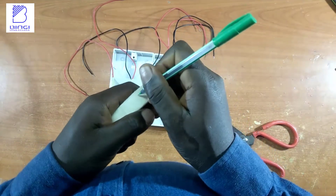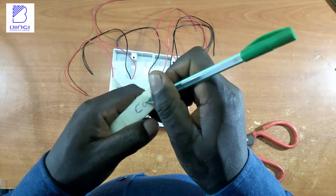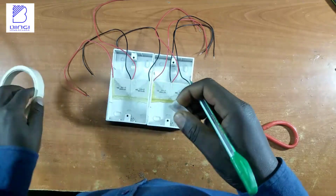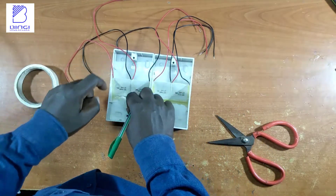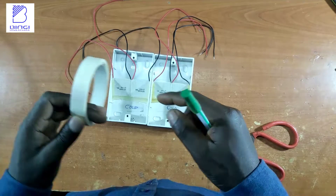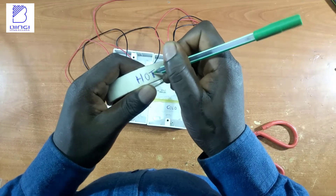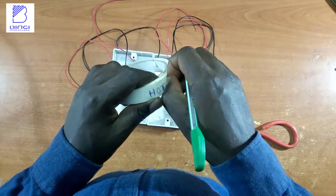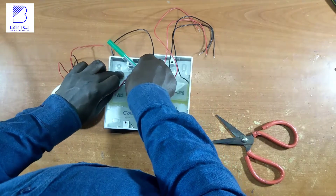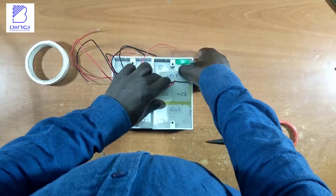To identify each partition of the back box, I used a masking tape and pen, wrote on it, and stuck it onto the partition. Importantly, the surface of the thermocouple module that has writings on it should always face the cold conditions, while the surface without writings should face the hot conditions — as clearly stated in the data sheet, to get proper results and avoid damage.